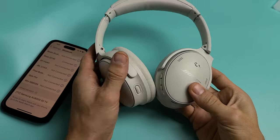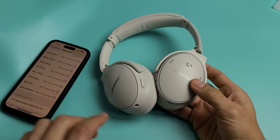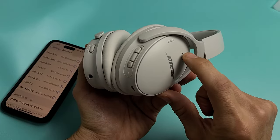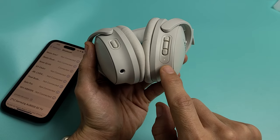Now just for this example, I'm connected to my iPhone. My Bose QC45 is currently connected. It doesn't matter if you have it connected or not. So first thing is just turn it on — go ahead and turn it on. You'll see a light blinking; just make sure that you see a light that's on.